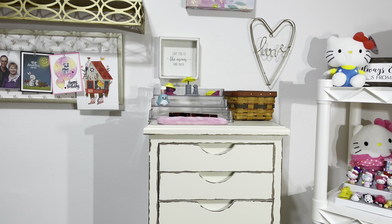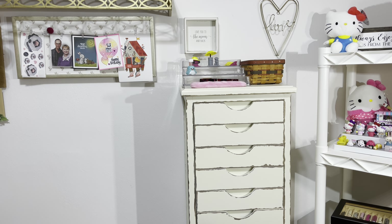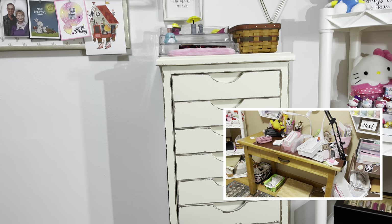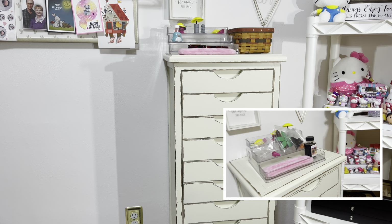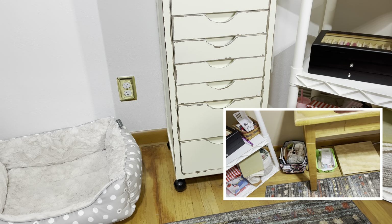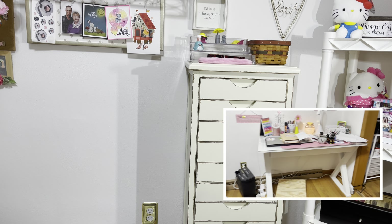Hi everybody, it's Robin from Talks from the Heart. I'm going to show you how I've just reorganized all of my fountain pens. I'll put a picture-in-picture here to show you how it used to be. I got a second one of these drawer cabinets from Hobby Lobby — there's a little foam there — but I had to order it online.